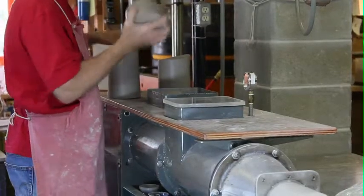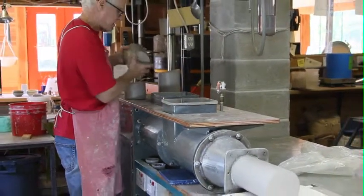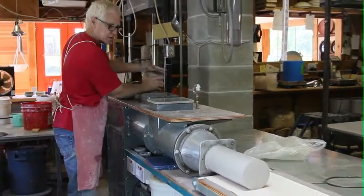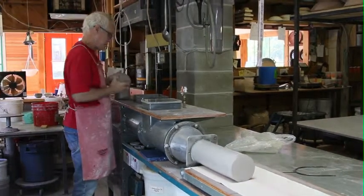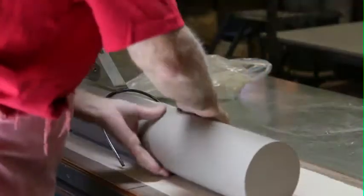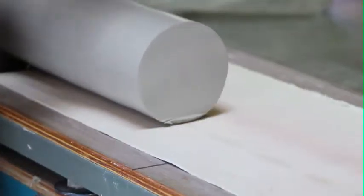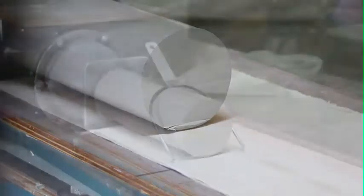Once you've fed the clay through here a few times, then you can just use the clay that comes out. So this is just preliminary. Let me show you — it's been sitting here for about a week. You can sort of see the spirals in the end of it. The spirals are an indication of how homogenous the clay is.